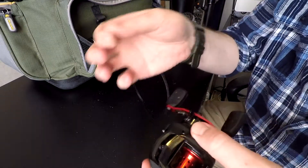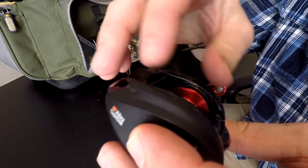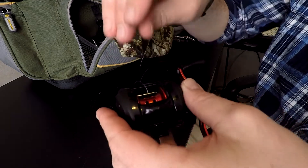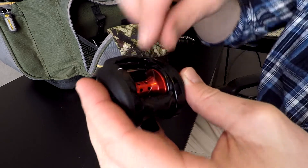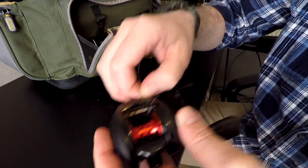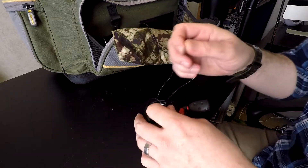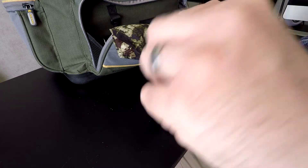What we're gonna do first is run our line through the eyelet of the reel. What I like to do is put the tip of the line down into the wiffle holes in your spool and turn your reel until it comes all the way around, then grab that line and feed a little extra through so you have slack to tie your knot.